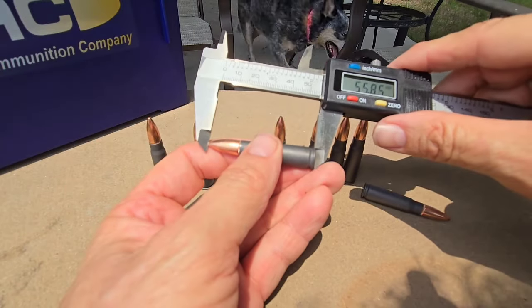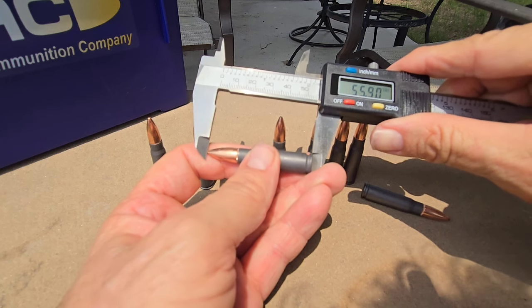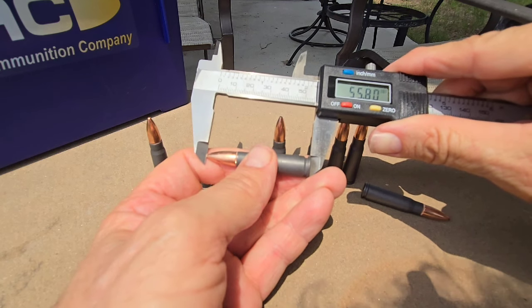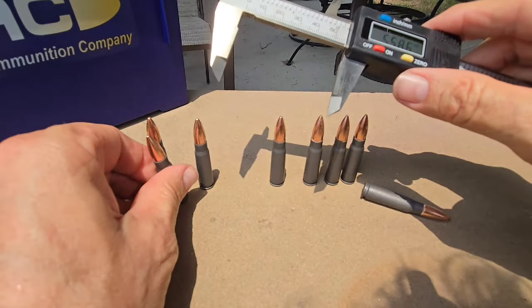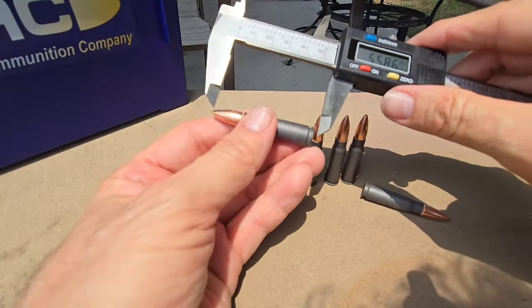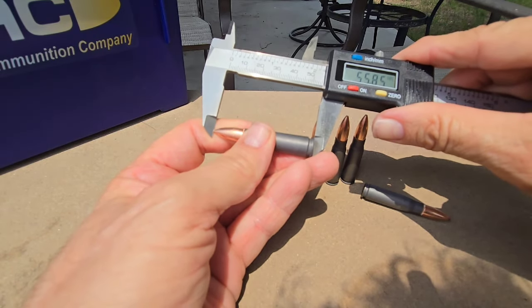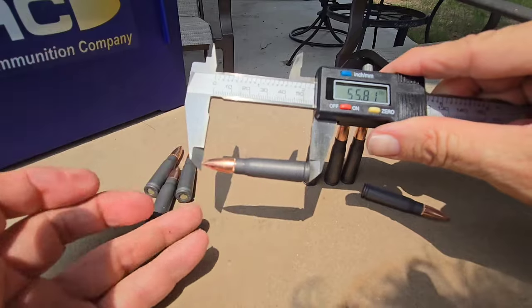Accidentally knocked one over there but we'll get back to it. 55.80. So far all these are less than 56. And 55.81.